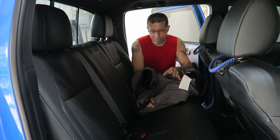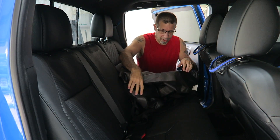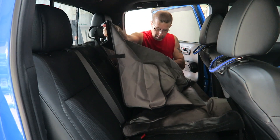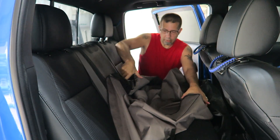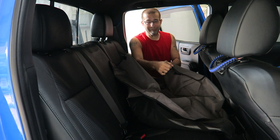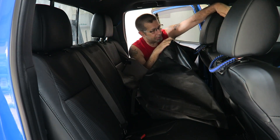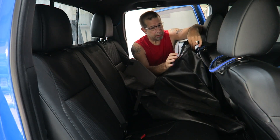We've got the Tacoma pet seat protector here. I'll show you guys how it's supposed to go in. First of all, we need to get it the right way. I can tell on this one because it has this little flap for storage in the front. You take these little connectors — these little straps — put them around the front seat and then go ahead and connect them in.